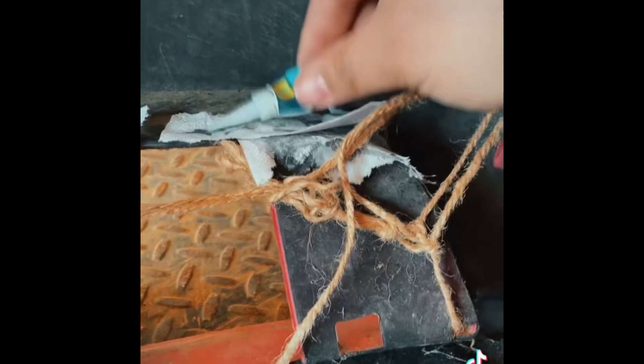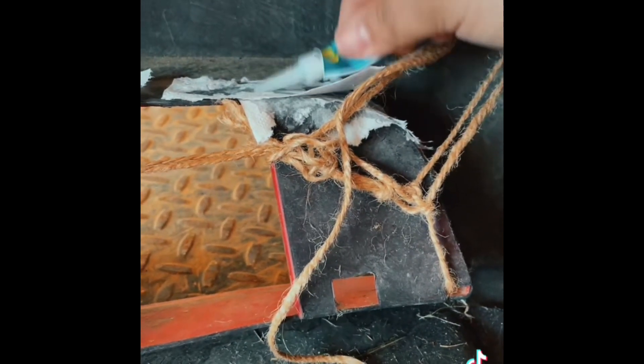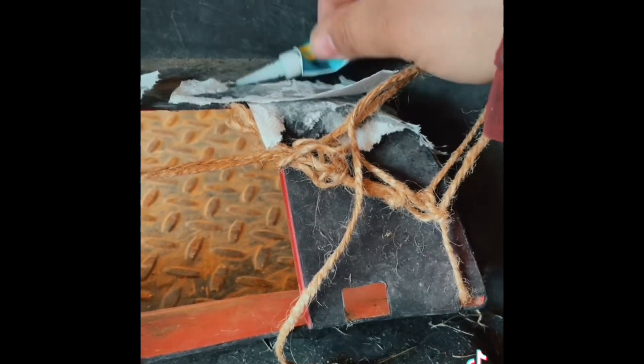Don't want it to touch ya or it'll cure your fingers. It's not hard to get off but it doesn't feel good when it warms up. A little bit on the warm side there guys.